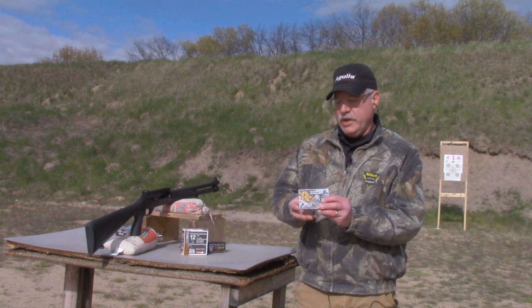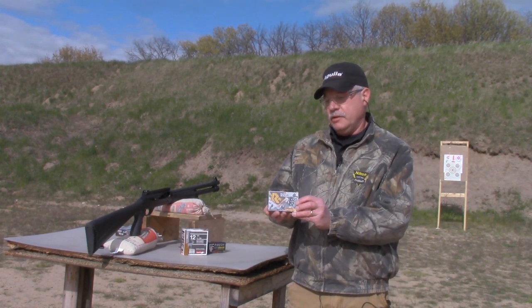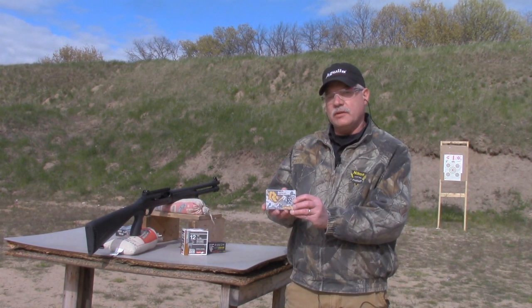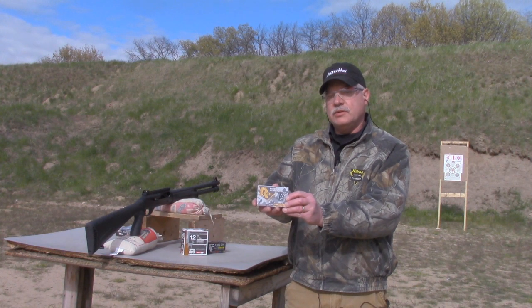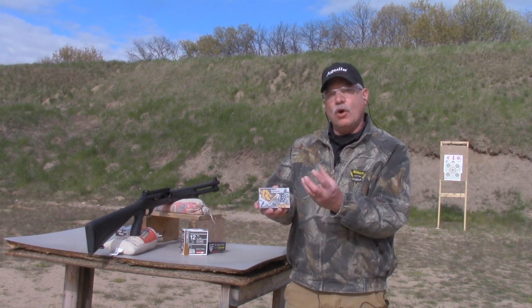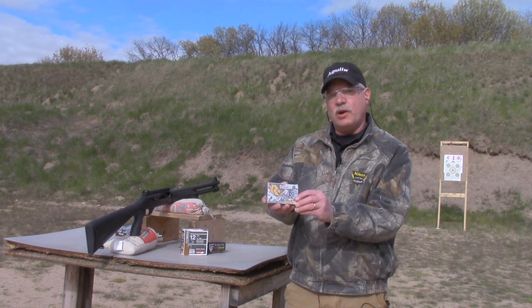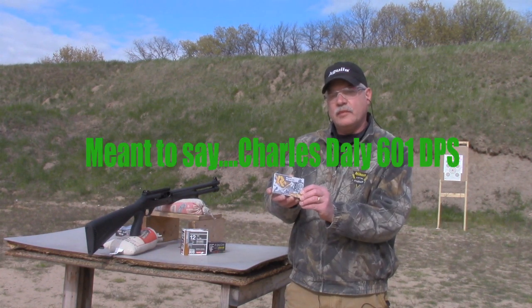First one is the Rio full power buckshot — nine double-ought pellets, 1,345 feet per second. It has a roll crimp and no shot cup, so these pellets are pretty much bare as they're going down the barrel. We're going to try that at a distance of 10 yards.